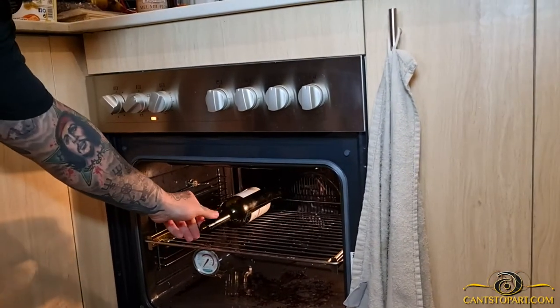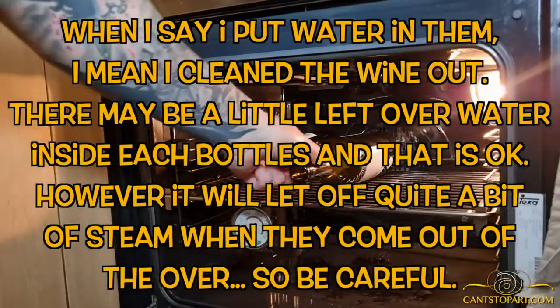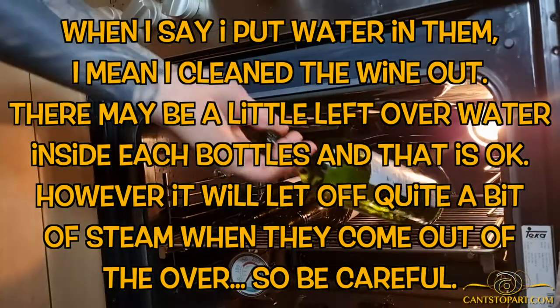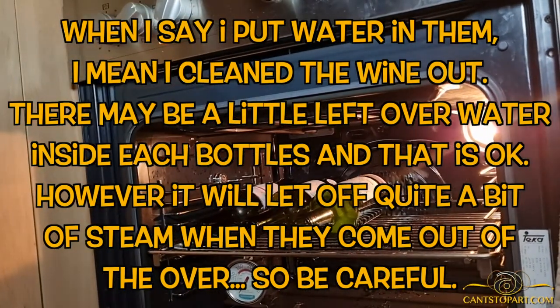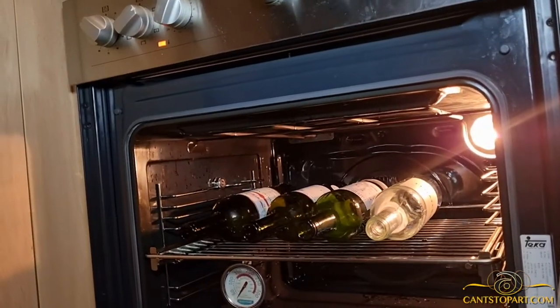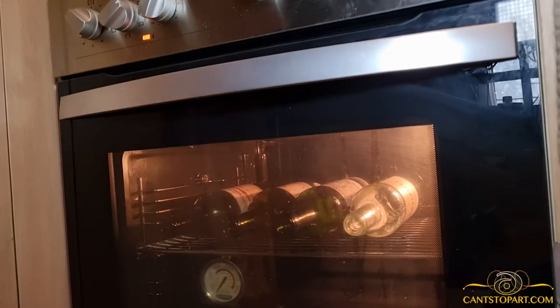I did put some water in the bottles to make sure to get out all the wine — there's probably just a little bit of water in each, which is okay. I'm not preheating the oven, just going to close this and come back in about 10 to 12 minutes.